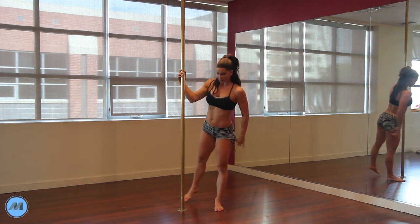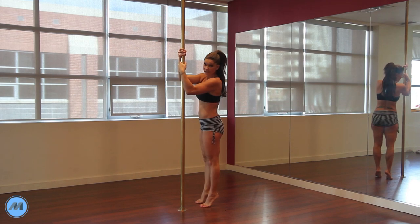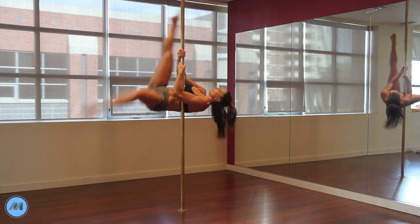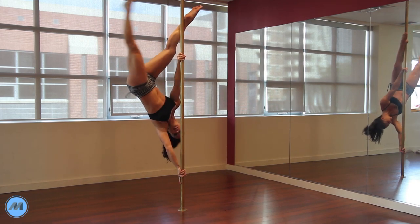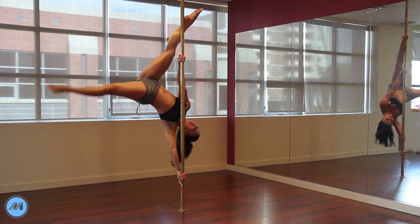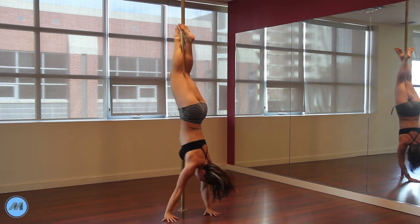Another way you can go into your extended butterfly is just from your basic invert. You're going to kick up and as soon as you bring it down, instead of going into that modification, you're going to simply extend straight out into it. Then you can wrap back up into your basic invert if you like and roll out. And that's your extended butterfly.